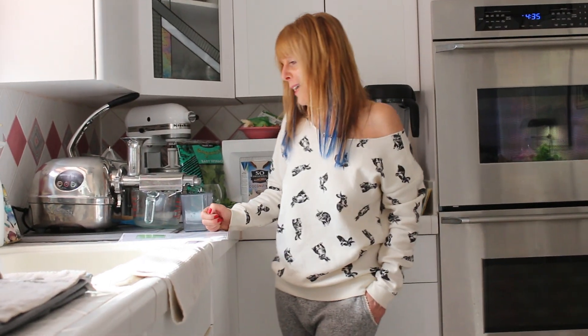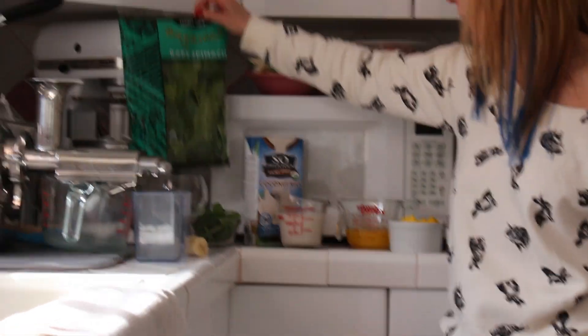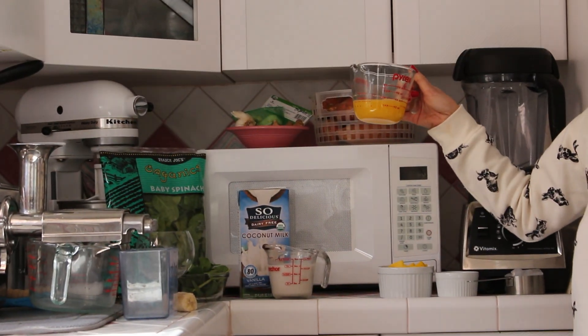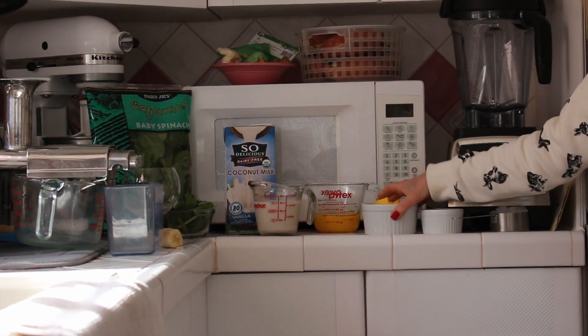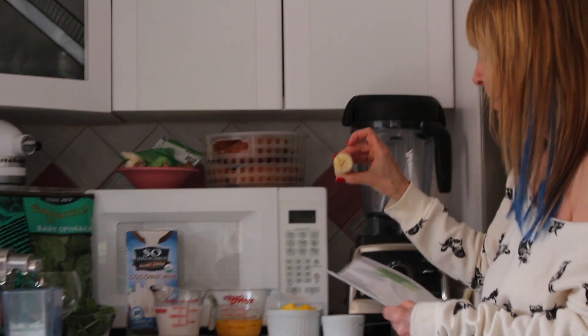For our mango coconut green smoothie, these are the ingredients. We're going to be using one cup of fresh baby organic spinach, three quarters of a cup of coconut milk — and you can use light coconut milk if you'd like. We have a half a cup of fresh squeezed orange juice, and certainly if you don't want to squeeze your own, you can use carton. Then we have one cup of mango slices and a half of a medium banana. And yours is frozen, right?